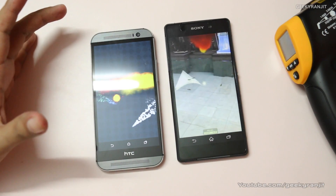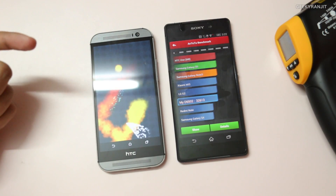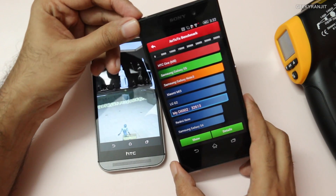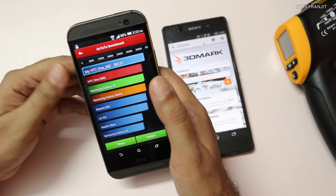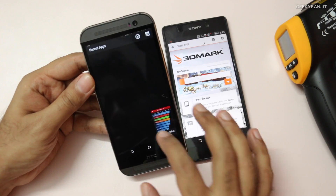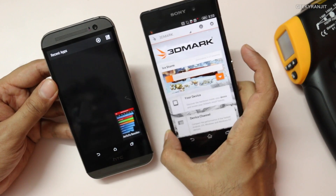If the Antutu benchmarking is done, I'll run 3DMark, which simulates gaming. As you can see, the benchmarking is done. For the Xperia Z2 we got a score of around 32,613. The HTC One M8 got a slightly higher score of around 38,131. Let me exit and I'm just installing 3DMark on this Xperia Z2, so it'll take a minute or two and then we'll continue with the 3DMark benchmarking.